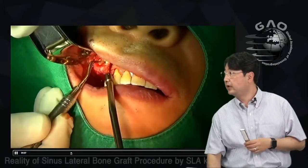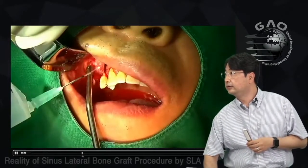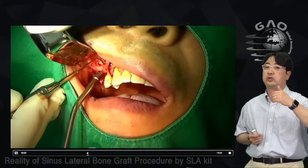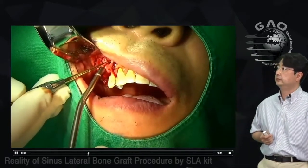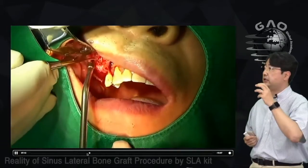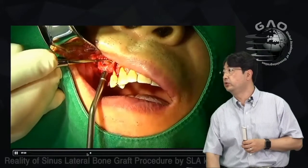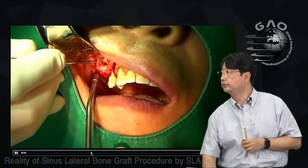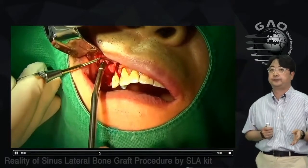I start a little above the window with number one freer elevator for mesial and distal dissection. Then number two to go down from the window to the crestal part. Using push-out motion — not pulling down — with the tip touching the bone wall. Then the wider part of number two, and number three to go further distal and deeper.